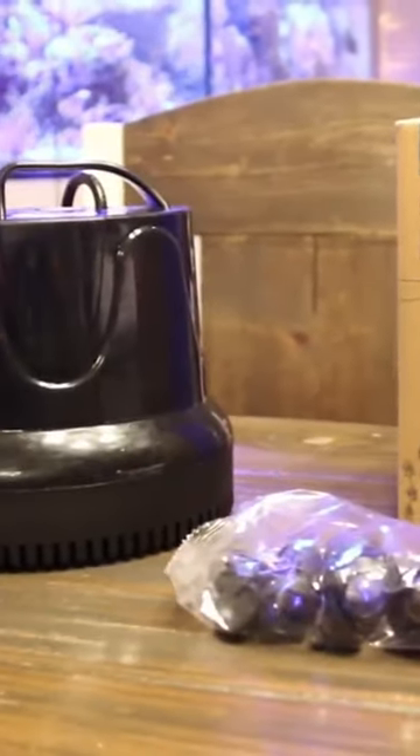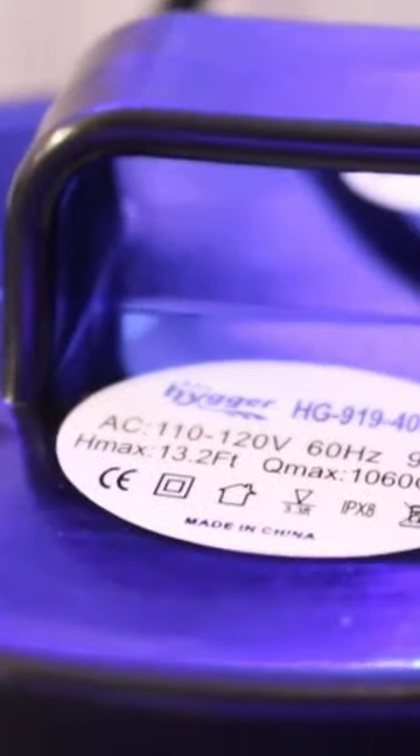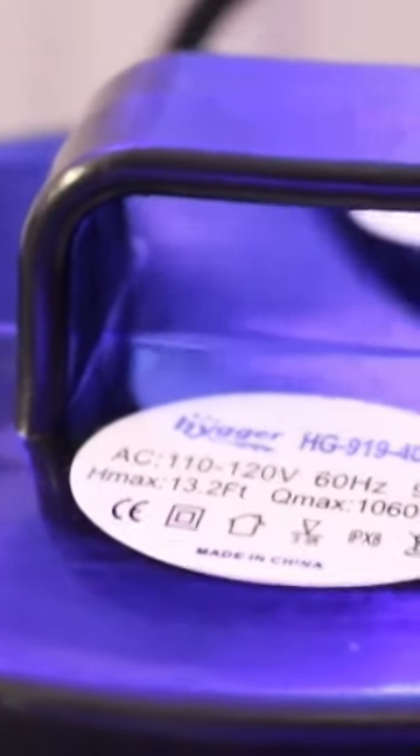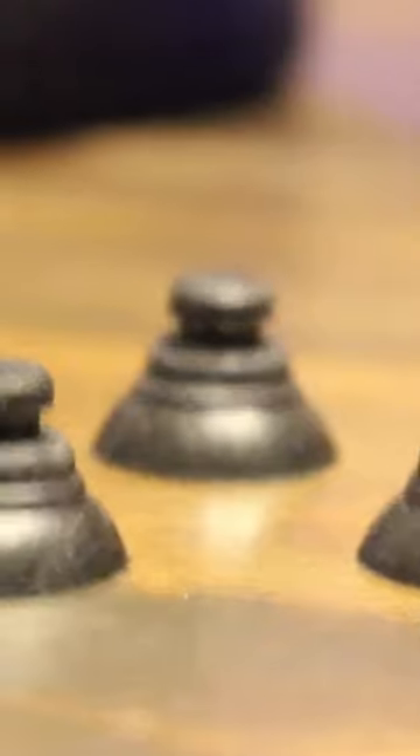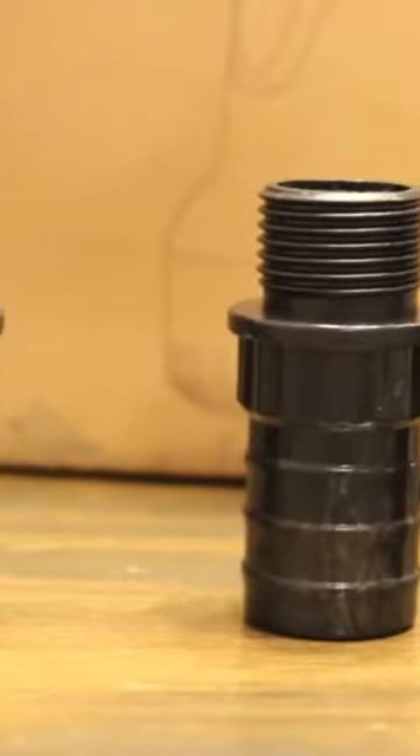This is the largest bottom intake pump out of the four that Heiger produces. This one pumps 1,060 gallons per hour and is 90 watts. It has a magnetic motor, a corrosion-resistant ceramic impeller, four suction cups to keep it in place, and outlet adapters to connect your water hose.